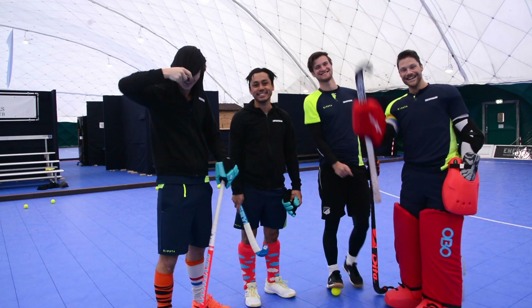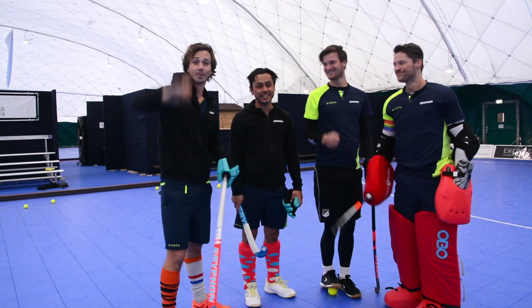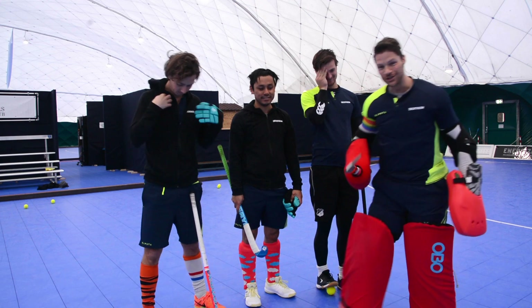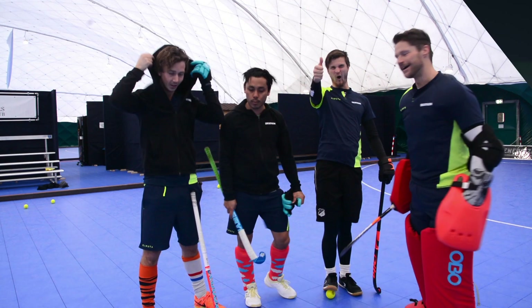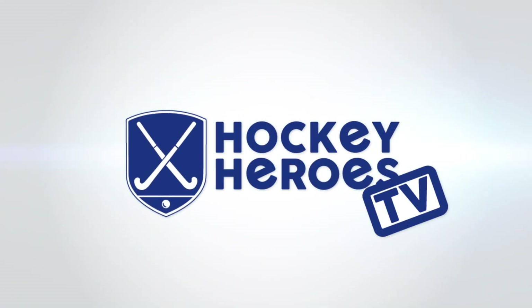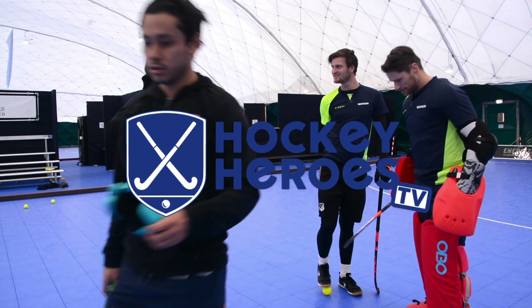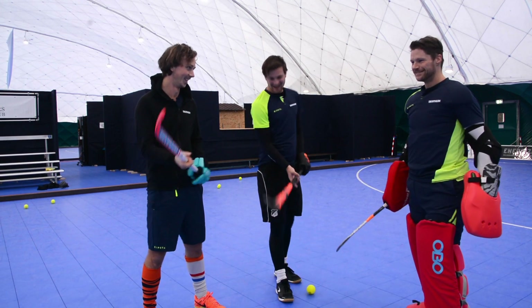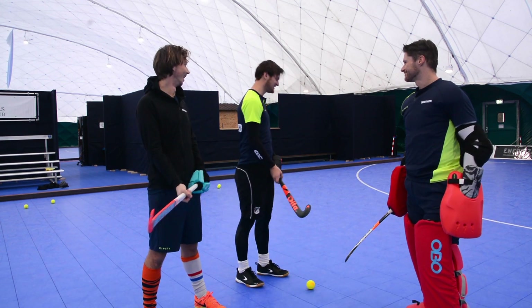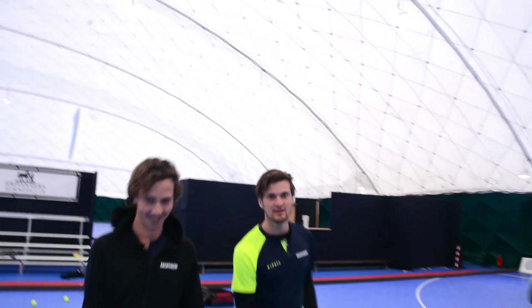Hi, Laurence, Dennis and Bob. Today we're going to teach you indoor block sliding!